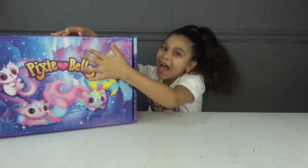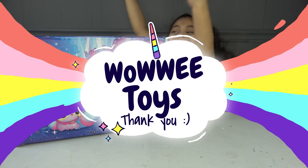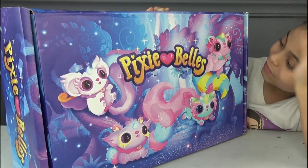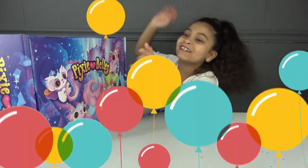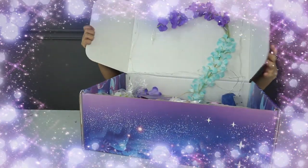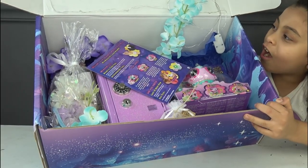Today we're going to be opening Pixie Balls. Thank you so much to Wowie for presenting us this toy. This is the front of the box — it has different kinds of animals, and this one's my favorite. It's from the same company that made Finger Links and Pixie Bells. Let's start the opening — it says Pixie Bells and a bunch of stars.